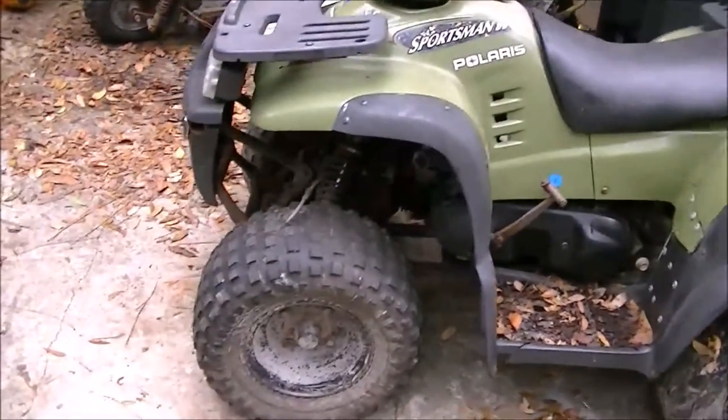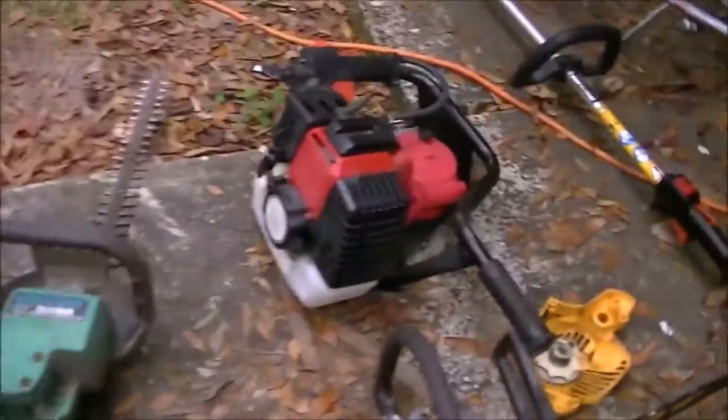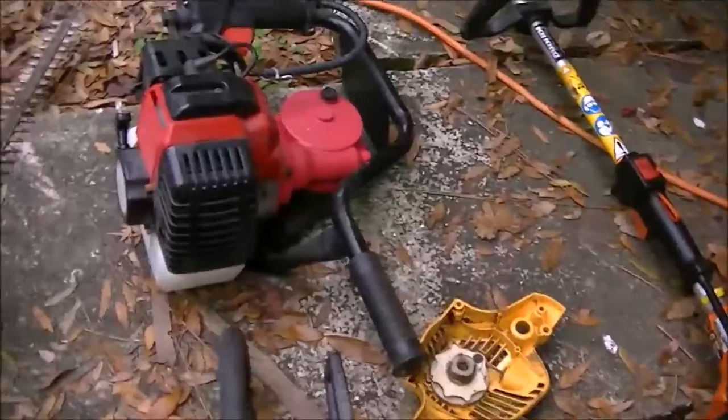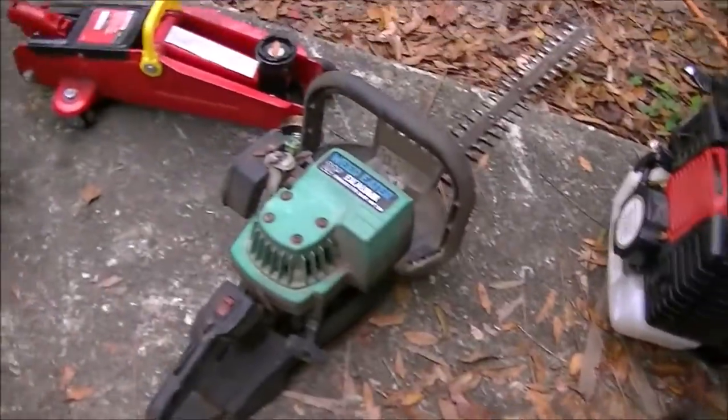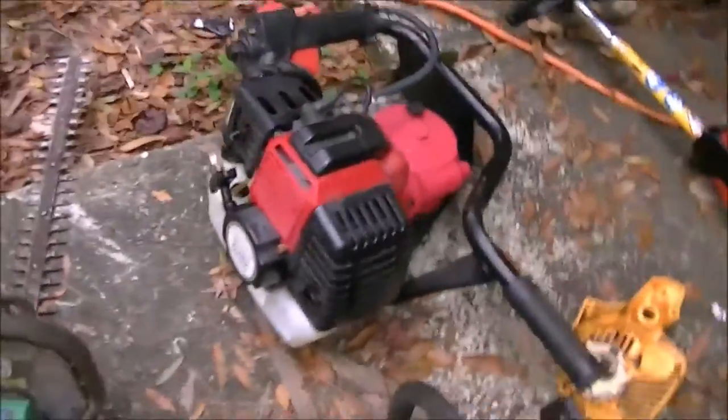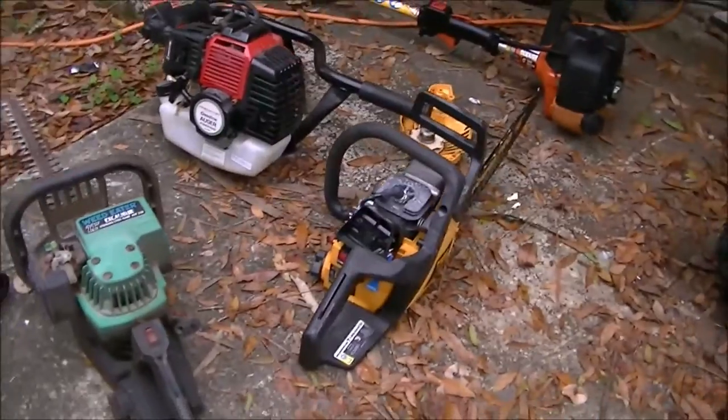I'm going to get it, try to get it in the garage and make room. This is some more stuff I have to work on here — just little stuff. That there we already got running. We're just going to see what we can get running, and we'll sell what we can, and what we can't, we'll just part out.